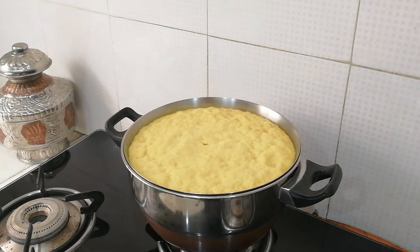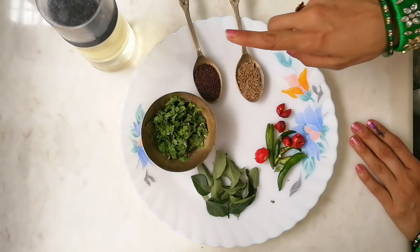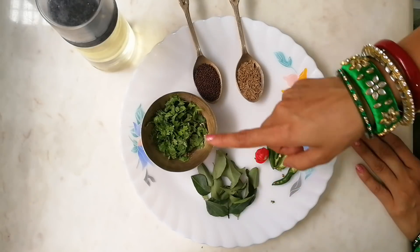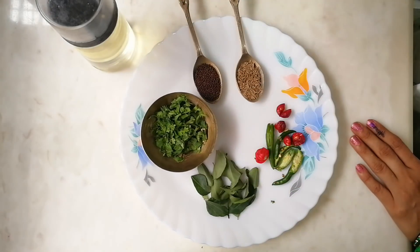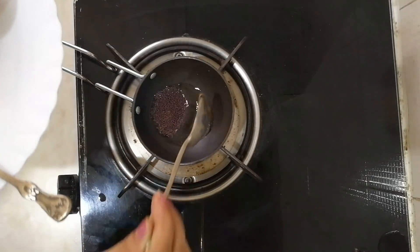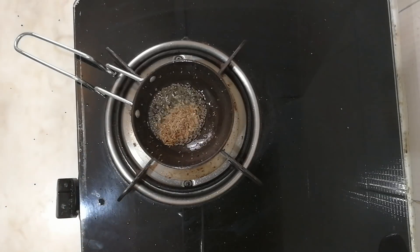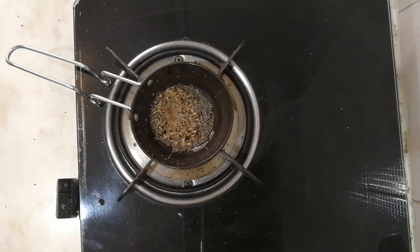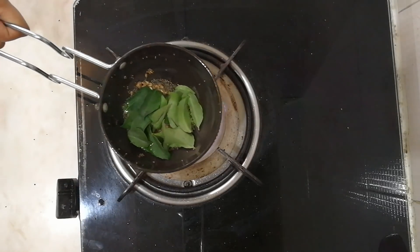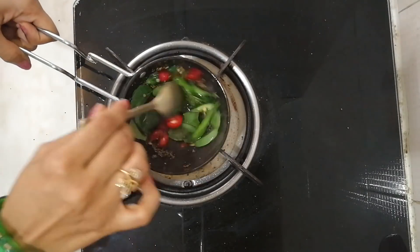It's time to decorate it. For tempering, we need mustard seeds, jeera, chilies slitted in half, curry leaves, coriander/cilantro, and oil. Into one tablespoon of oil, add one teaspoon of mustard seeds. Once they splutter, add jeera, then curry leaves, then the chilies. Stir it nicely.